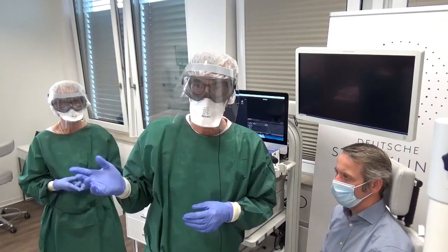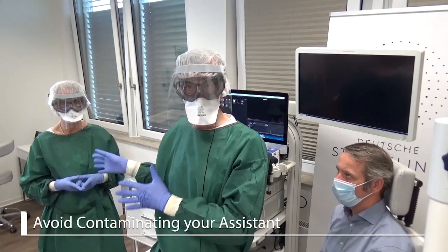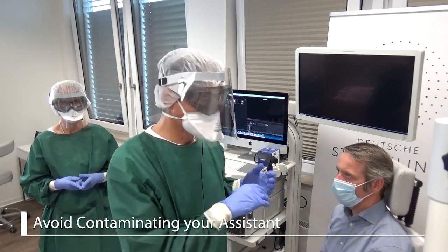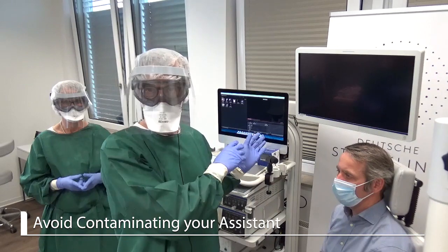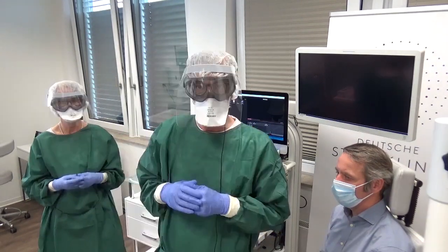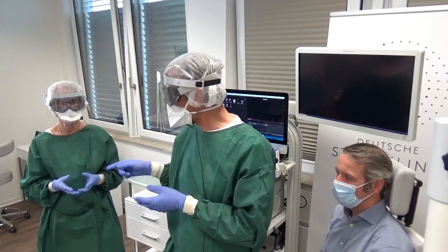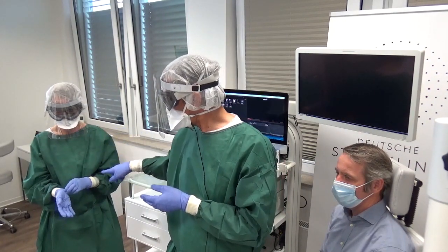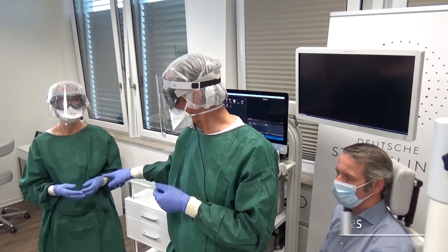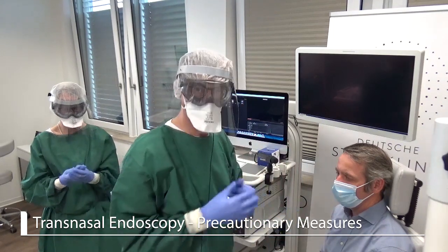The assistant — we always need an assistant. The plan is that the assistant stays non-infected so they can handle all the machines, give me the endoscope, and take the endoscope. Sometimes it happens that the assistant is contaminated, and that's why they also should have two pairs of gloves — the blue one and the yellow one. So let's start with the endoscopy.